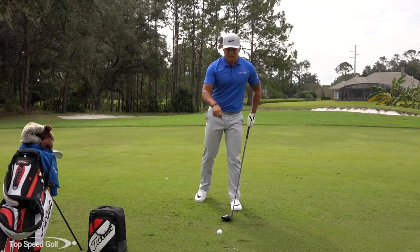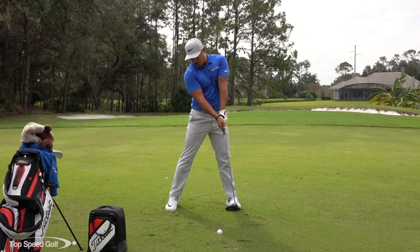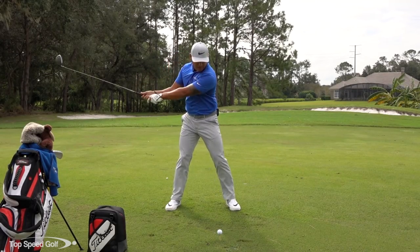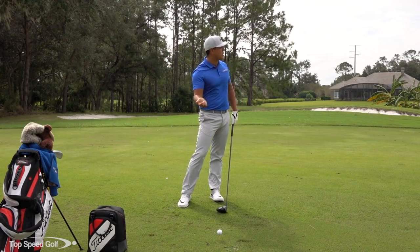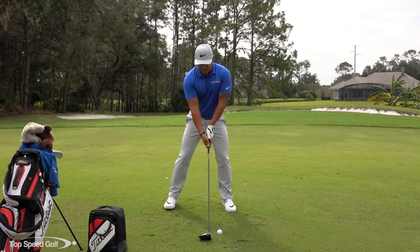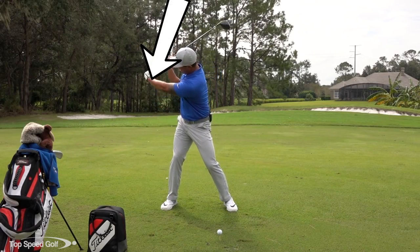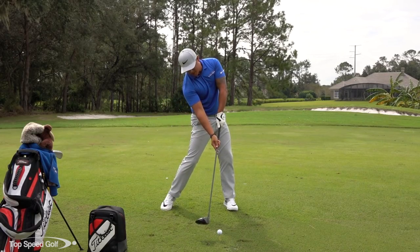So the number one thing I see most with people and their driver, especially when they're trying to hit up on the golf ball, is they're actually casting the club on the way down — this motion right here. That's kind of a natural feeling, especially for beginners. I remember when I was a beginner, I was definitely casting the club, I was having a big old slice, and sometimes I would definitely top the golf ball.